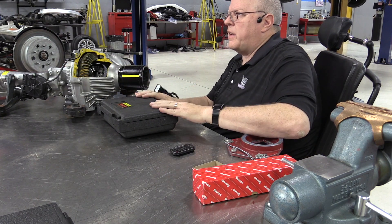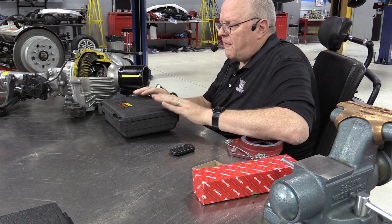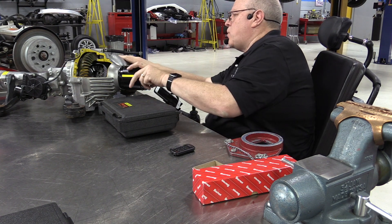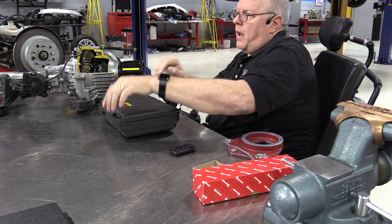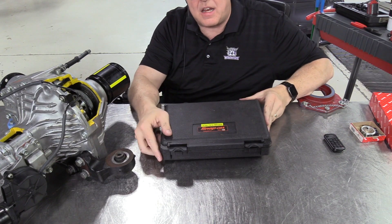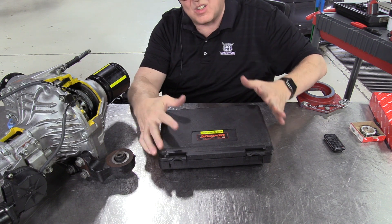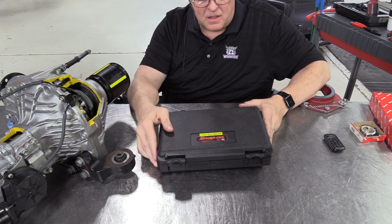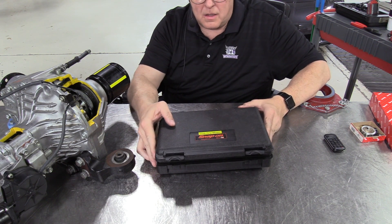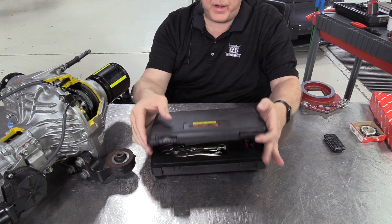The next dial indicator I'm going to show you how to use has a vice grip or locking plier base rather than a magnetic base. This comes in handy anytime you don't have something magnetic to stick a magnetic base dial indicator to. This is kind of my second favorite dial indicator — a distant second. I'd much rather use the magnetic one, but let's open up the box and see what we have.